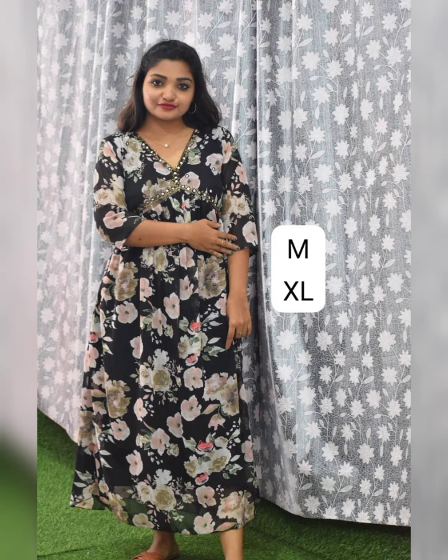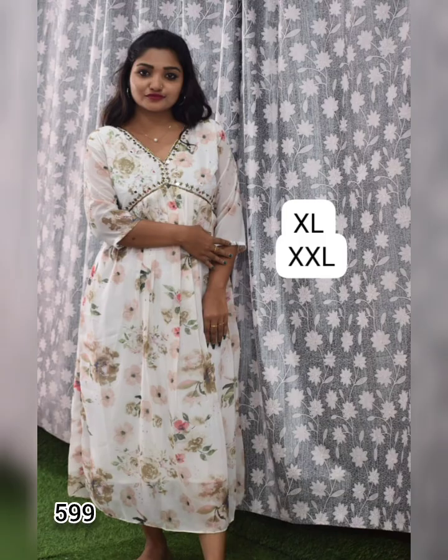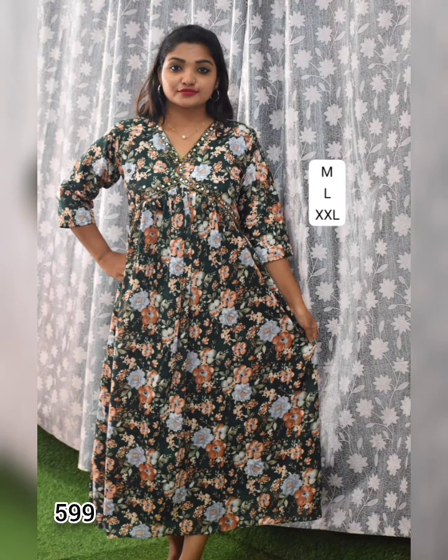Next one is georgette fabric with a big floral detailing available in beautiful prints. This product is limited stock. The price range is 599.99 with free shipment.